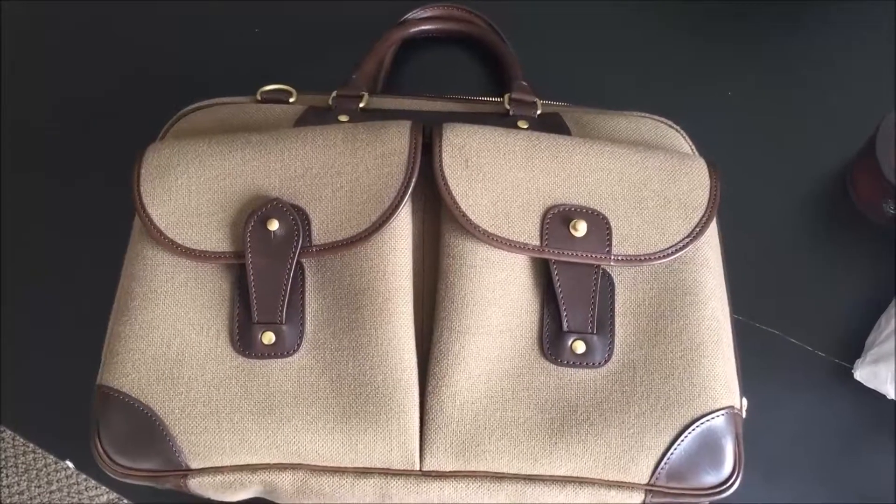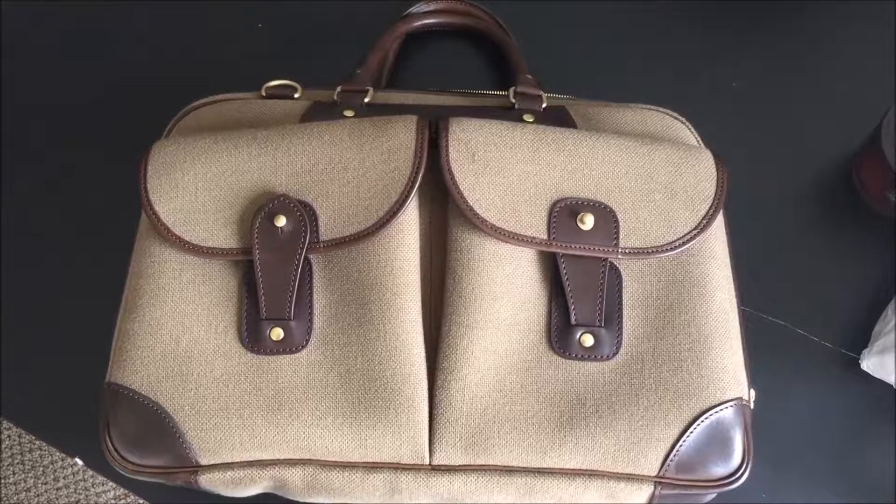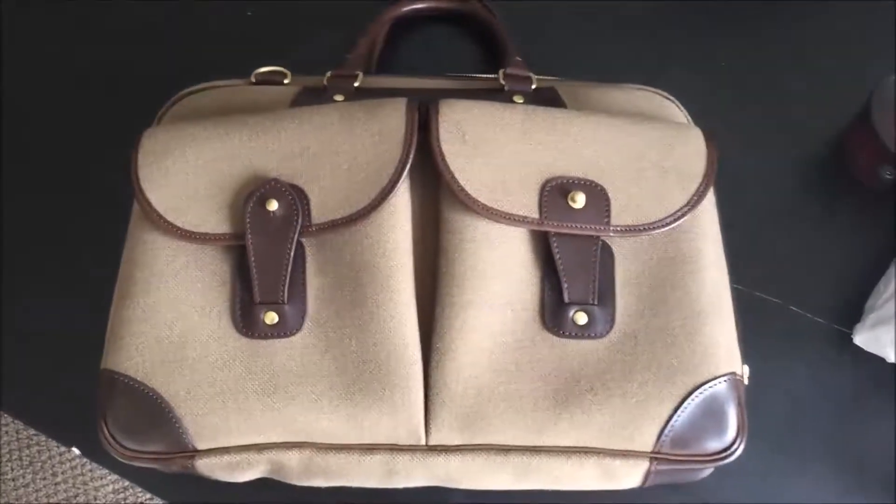So that was my review of the Monso canvas leather bag. I hope you enjoyed it and I'll see you again in the next video. Bye-bye.